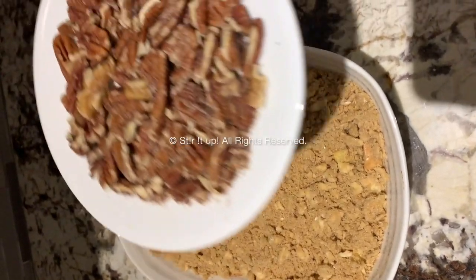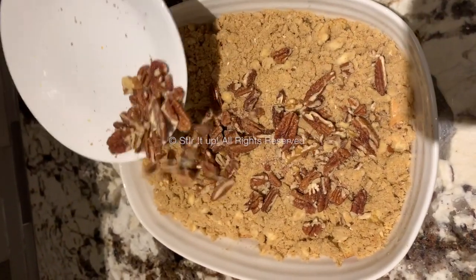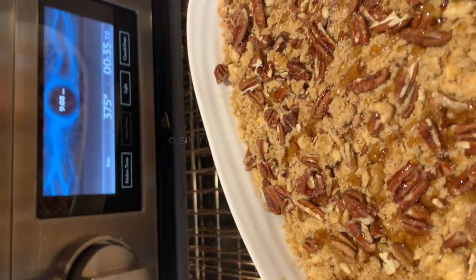It should look like this, and it's optional to add pecans on top. I love nuts on my brunch French toast so I'm definitely going to be adding them, but you can leave them out if you prefer. Then bake it at 375 degrees for about 35 minutes in your oven.